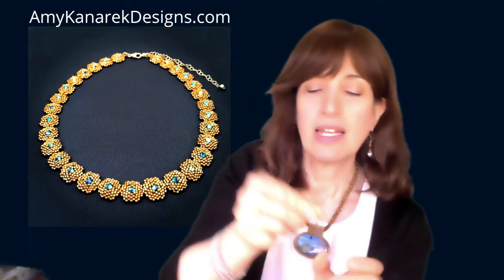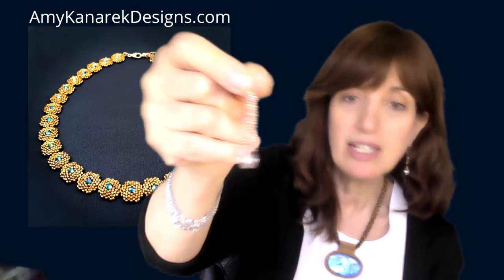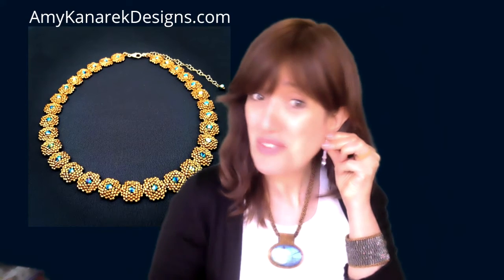And here's a longer pair in antique silver and clear crystal — very, very elegant. But again, I say put them on with a t-shirt and a pair of jeans too, just because they're pretty, just for fun.